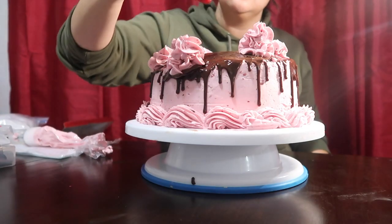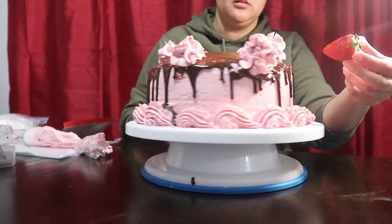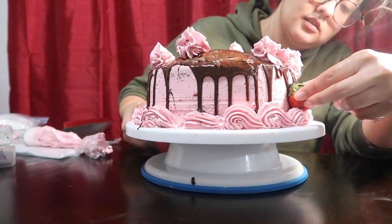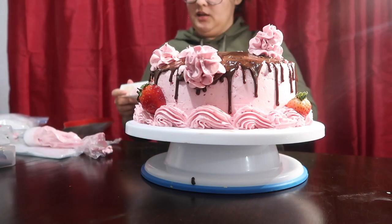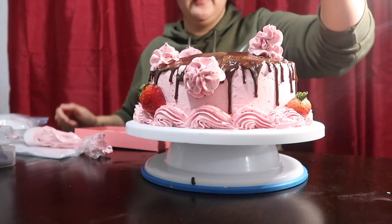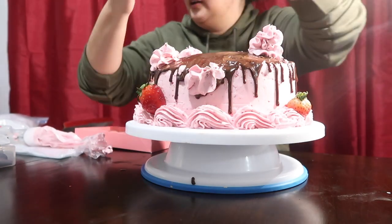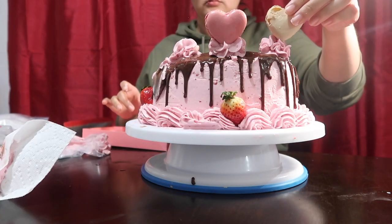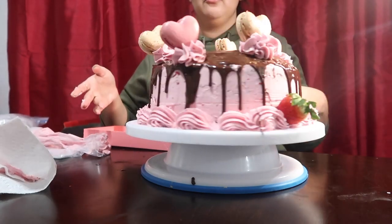I want to add some strawberries — maybe on the side. I added three little strawberries, and then I have these heart-shaped macarons from Trader Joe's. Oh no, it's melting — no way! I'm throwing it in the fridge before it falls.